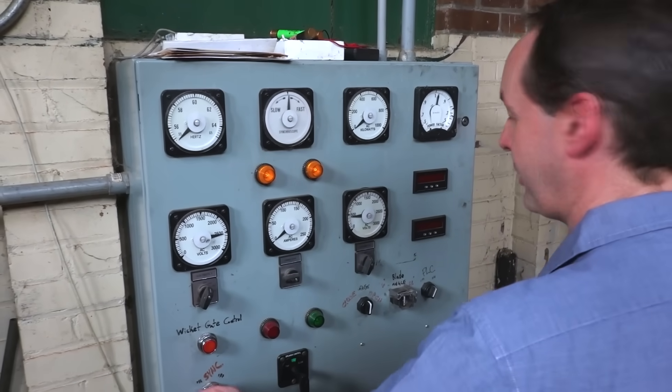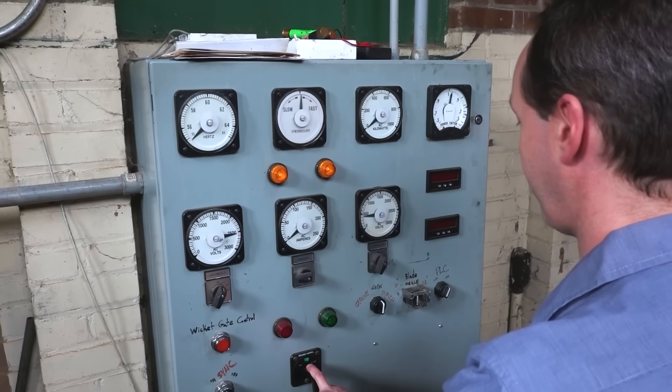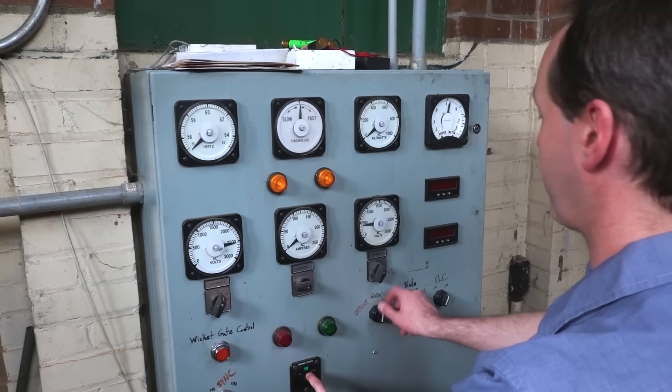I have manual control — manual. I'm in sync. Safe. Let's put some water in.